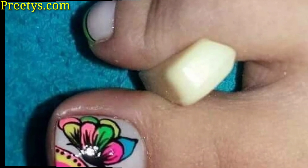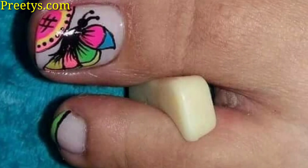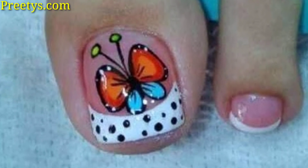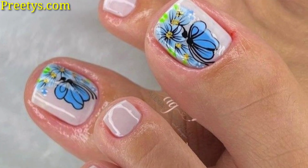Use a black base color on all toenails and paint or apply gold butterfly decals on the big toe. Use gold foil or metallic nail polish for the butterflies and add small gold dots around them.